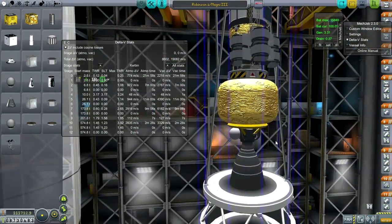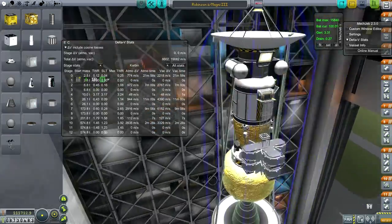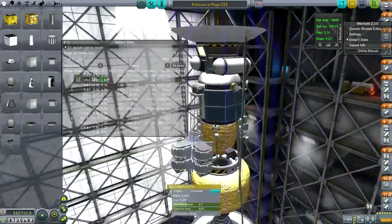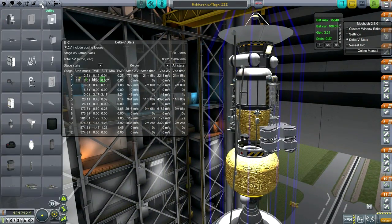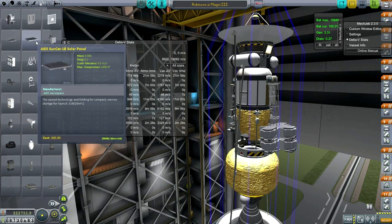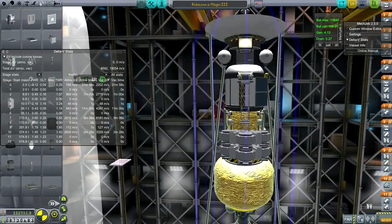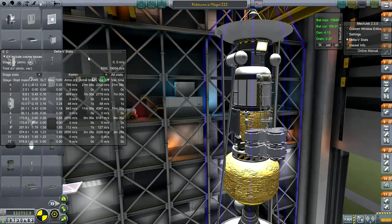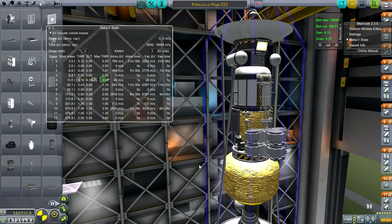Maybe I should put some extendable solar panels just in case, if we have the space. Couldn't do any harm. I'll put a pair of these Sun-Cat ones. That makes me feel a little bit better. This probe has... why did the delta-V change? Oh, because of the fairings — I took the fairings off so the mass was reduced and the delta-V went up, but it's actually about 18,000.